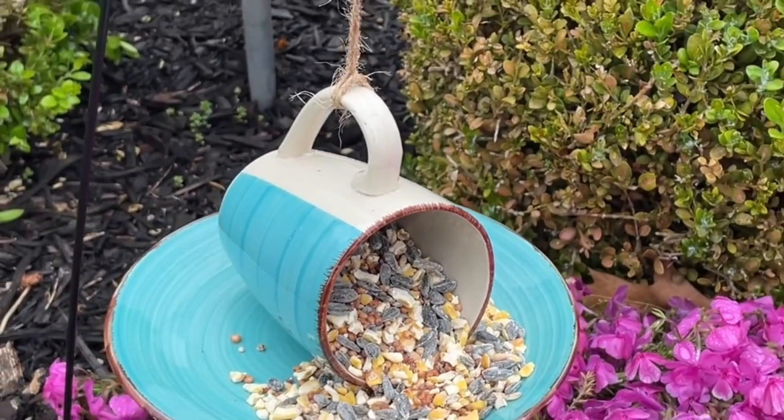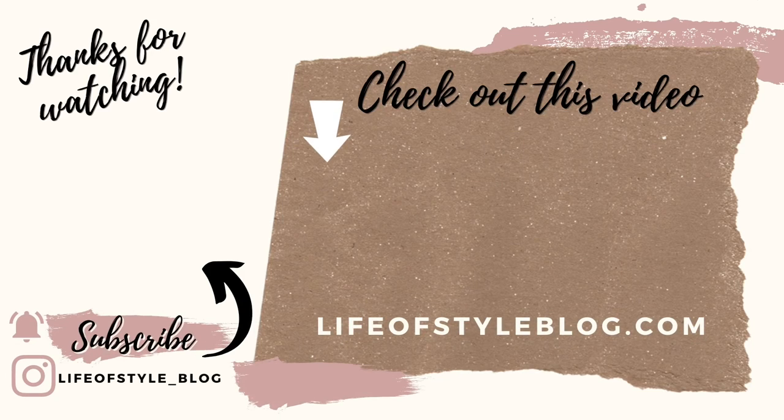Those are all the DIYs I have for you today — I hope you enjoyed them! I want to wish all of the mothers out there a very special Mother's Day. Thank you so much for watching. To subscribe to my channel, just click on my picture right here, and be sure to check out this video next!